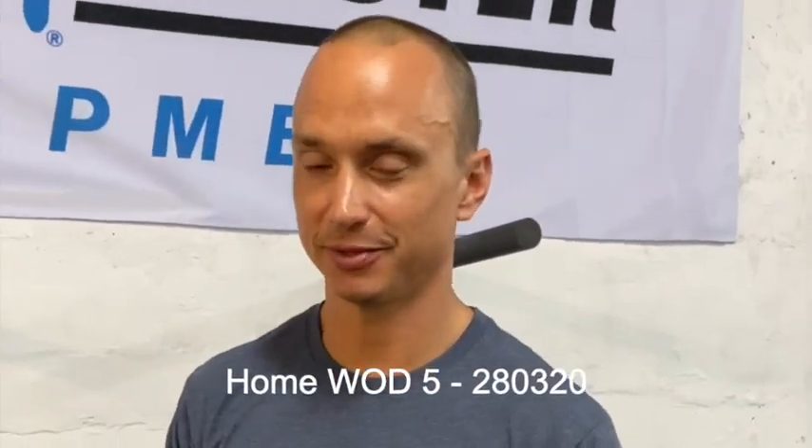Hey guys, Homeward Brief number five. This is for Saturday the 28th of March 2020. Hopefully we don't go more than 2021 with these things.